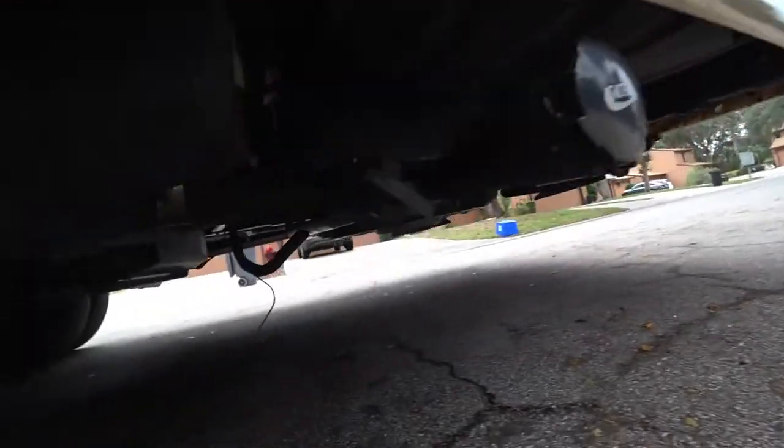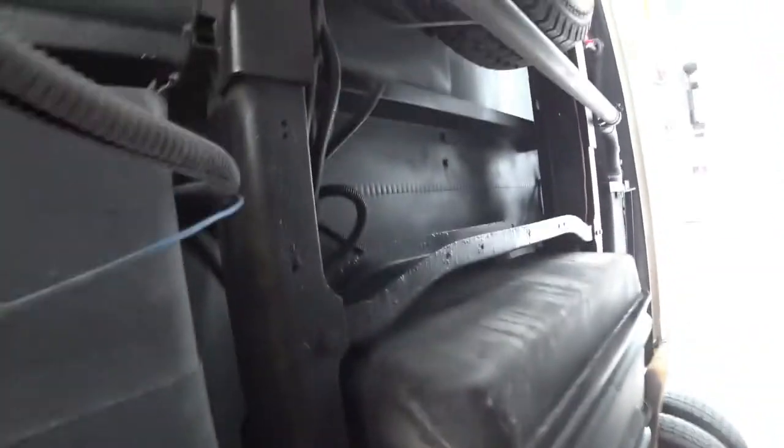So I wanted to show how the undercoating came out. If you can see, all the chassis has been done, and what was rusted I took a brush to.